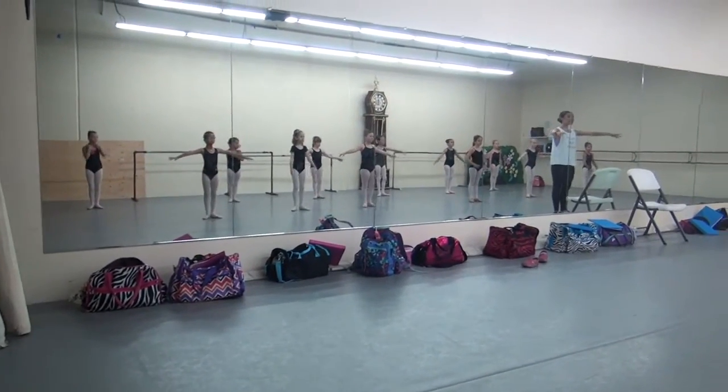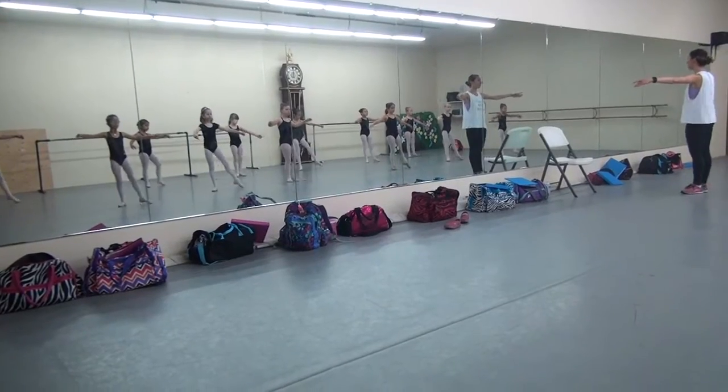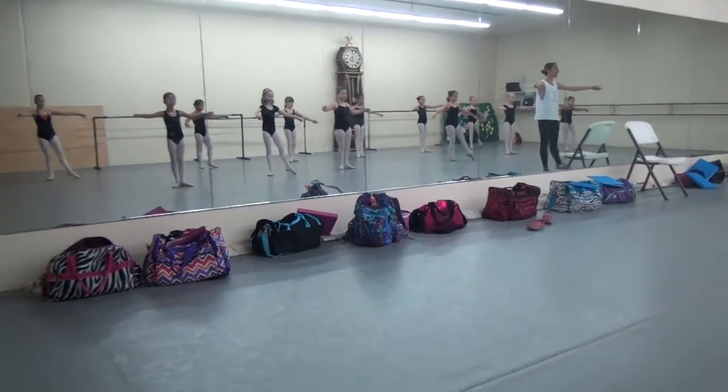Okay, ready? Arms in position. First position. One, two, three, four, five, six, seven,